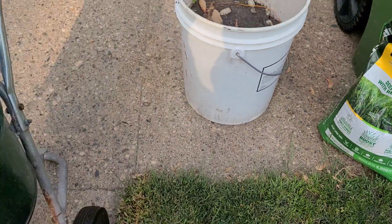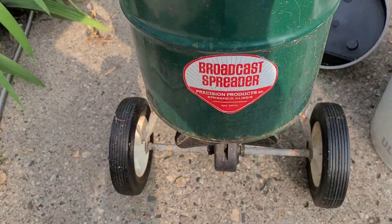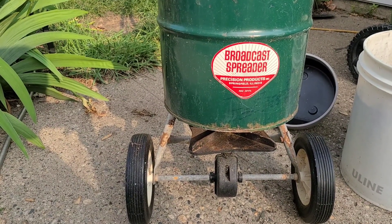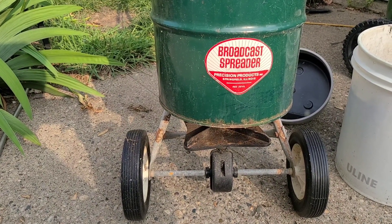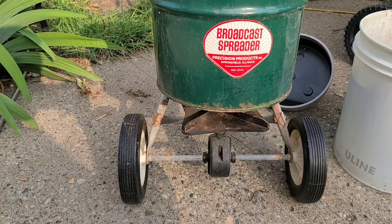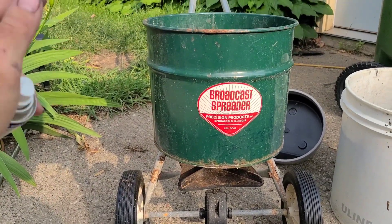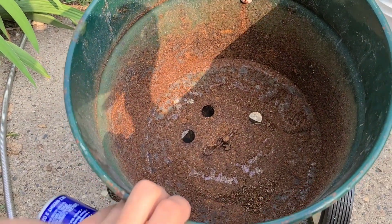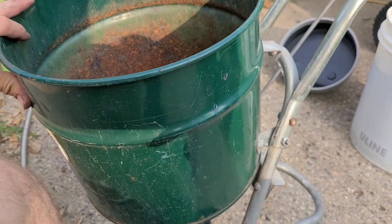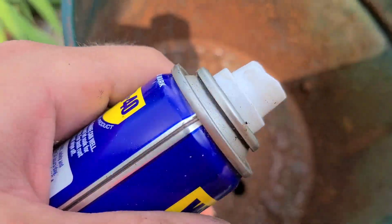The next thing I wanted to discuss today is my new spreader that I picked up. We recently had a citywide cleanup, and sure enough across the street this spreader popped up. I'd actually been shopping for a spreader for a while — I was about to pull the trigger on the Scott's Elite Dual Rotor spreader — but then this showed up across the street and I thought that's just too good to throw away. I like old stuff anyway, so this is kind of your classic bucket-style broadcast spreader.